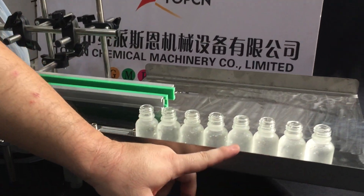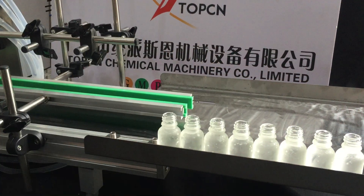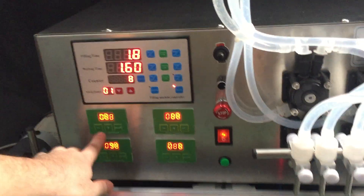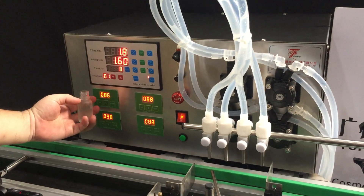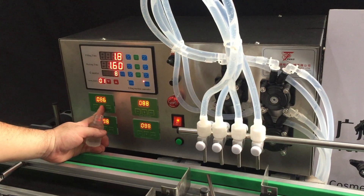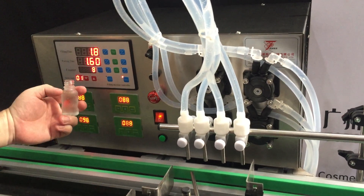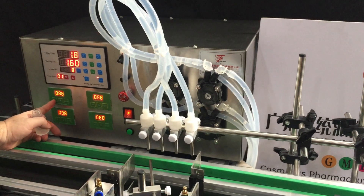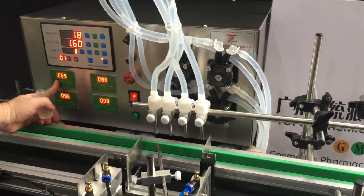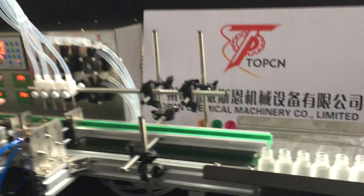Check if the fill level of each filling nozzle is different. You can simply adjust here to change the filling speed for each nozzle. If the filling volume is not enough, adjust it a little faster. If there is too much filling material, turn it a little bit slower. Make very small adjustments to the filling speed to ensure all filling volumes are equal.